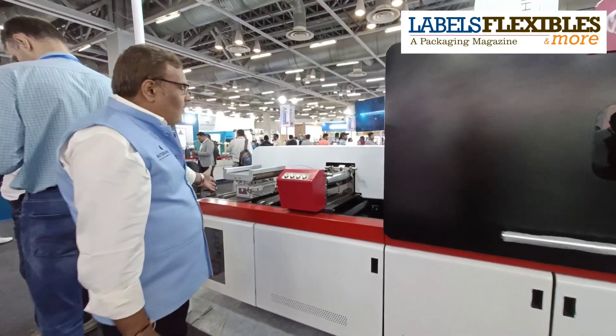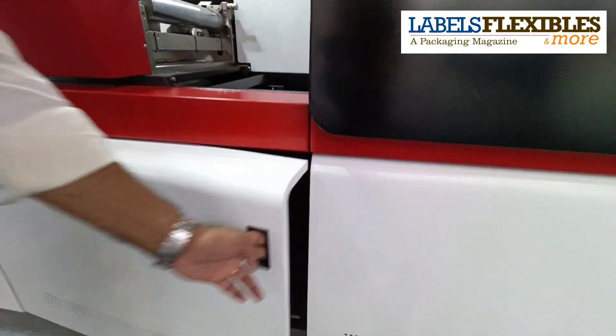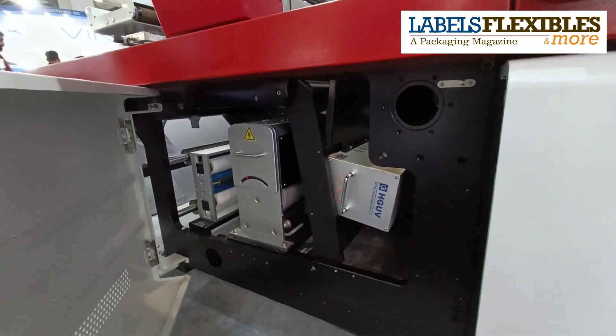This machine starts from the unwinder. We have the flexor unit over here along with the web cleaner and the UV.